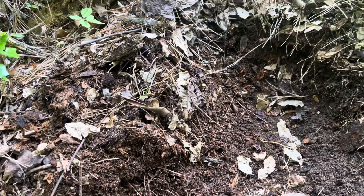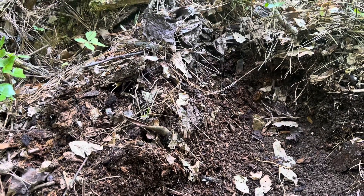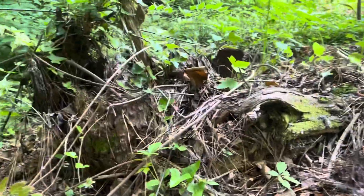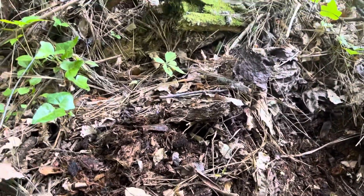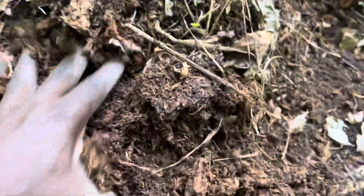I'm always searching for compost — I make my own, but I'm also out searching for it. And here I come across a tree that's rotted down, broke, and fell over. Now around the root we have these leaves, and look what's under here. Can you imagine what's underneath here?